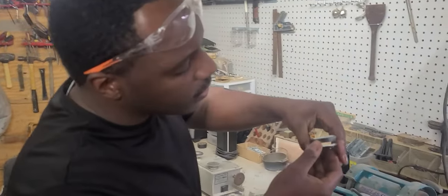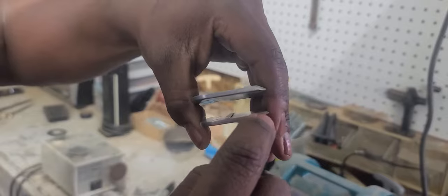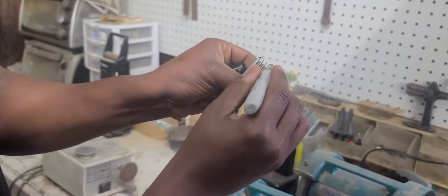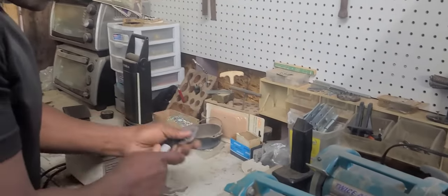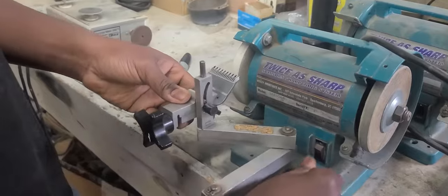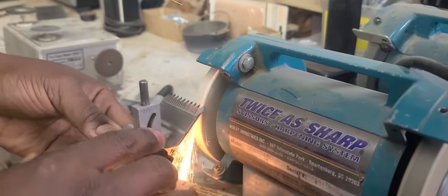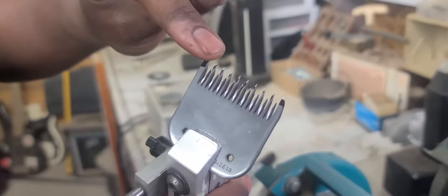The first thing you need to see is this is the number 10 blade at the bottom, number 7 blade at the top - a number 7 skip tooth blade. We're going to create that thinness of the 10 blade at the tip of the number 7 blade. I want to acknowledge that based on your comments, I'm now marking the blades so you can see the change of color in the sharpening process. You get the blade on your Twice As Sharp machine, get it to about a 45-degree angle, and cut the tip of the blade. Now you can see the black marker and where we cut the tips of the skip tooth 7 blade.